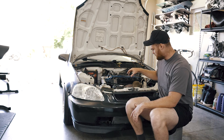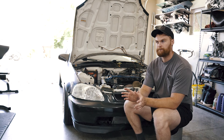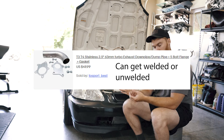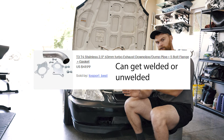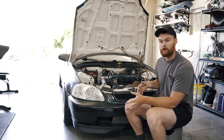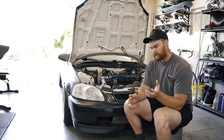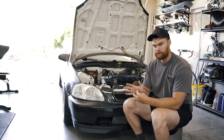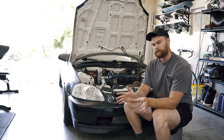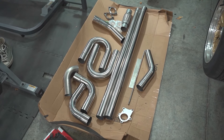I wanted this to be a top-mount turbo, so I bought a top-mount turbo exhaust manifold. I knew it wasn't standard and I'd have to deal with some custom work. If you get a bottom-mount log manifold you're probably not going to have to do many modifications, and you could probably get a downpipe already made for that. But I wanted top mount because it looks cool, so I got the manifold and put the turbo on.